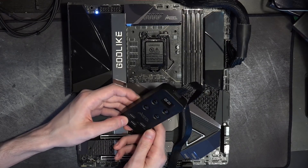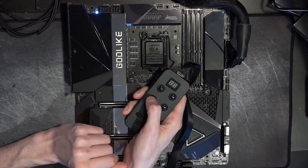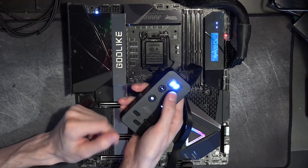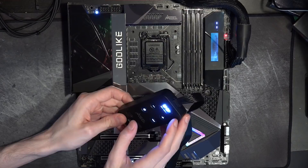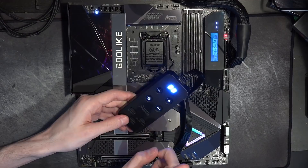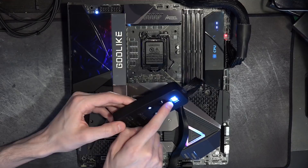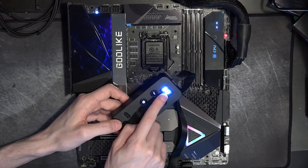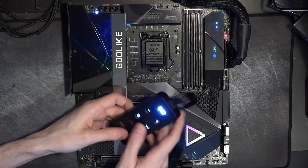There's also a clear CMOS button and a postcode readout. The postcode readout on this thing is insanely ridiculously bright. On camera it's hard to tell, but in person I don't want to look at that — it's way too damn bright. I'm going to be putting tape over mine. Hopefully they fix that on the retail version, though I think at this point it's a little bit too late.